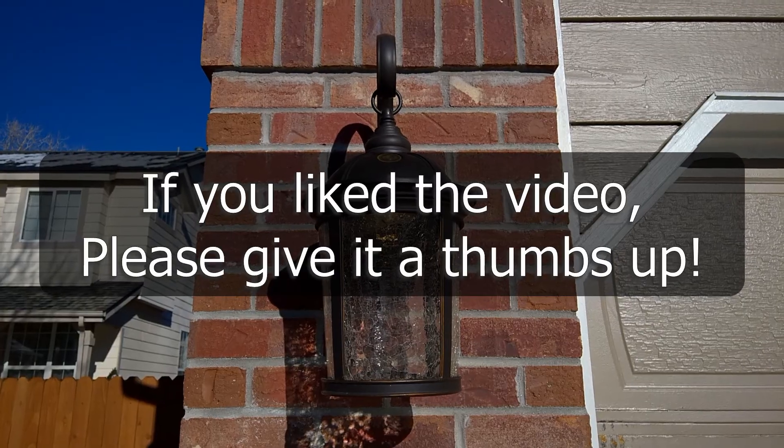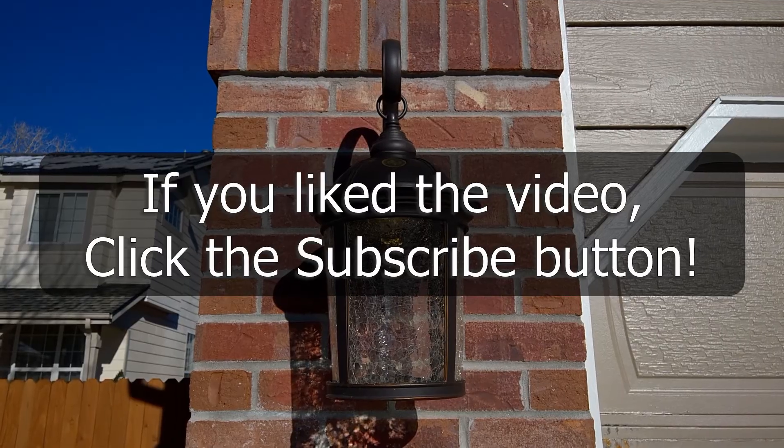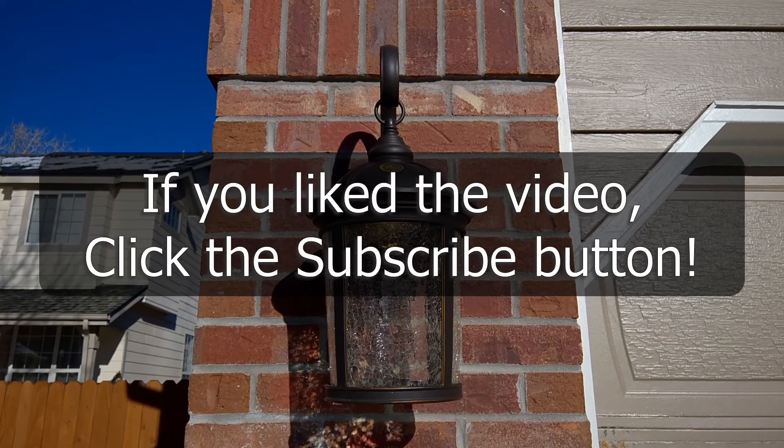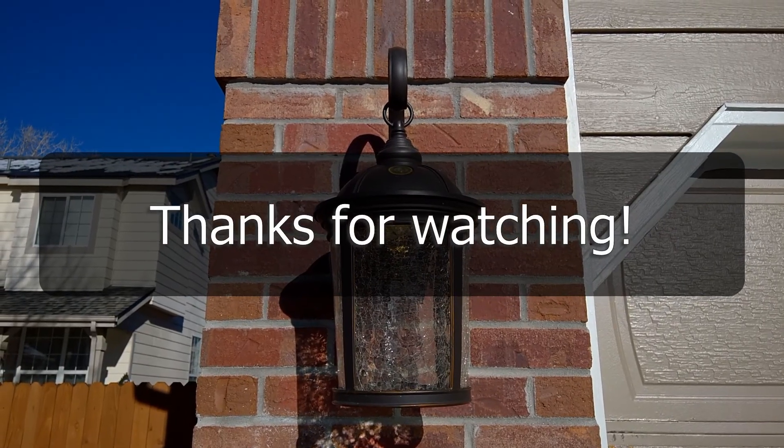Well, I hope you've enjoyed this video. If so, give it a big thumbs up. And if you want to see more of my videos, don't forget to hit the subscribe button. Good luck with your repair project and thanks for watching.